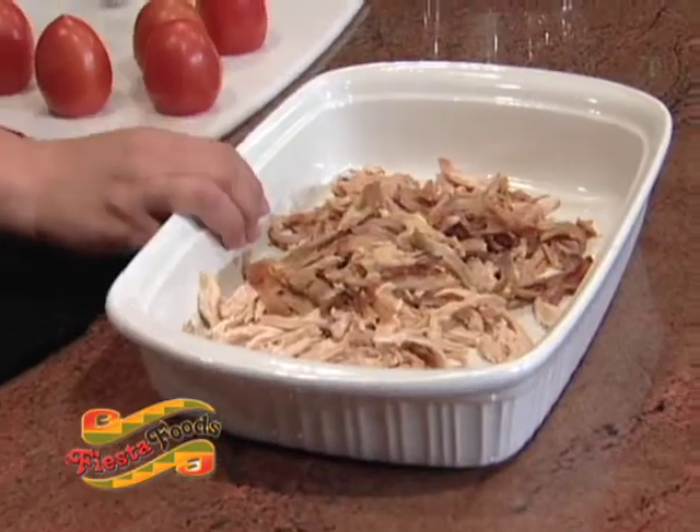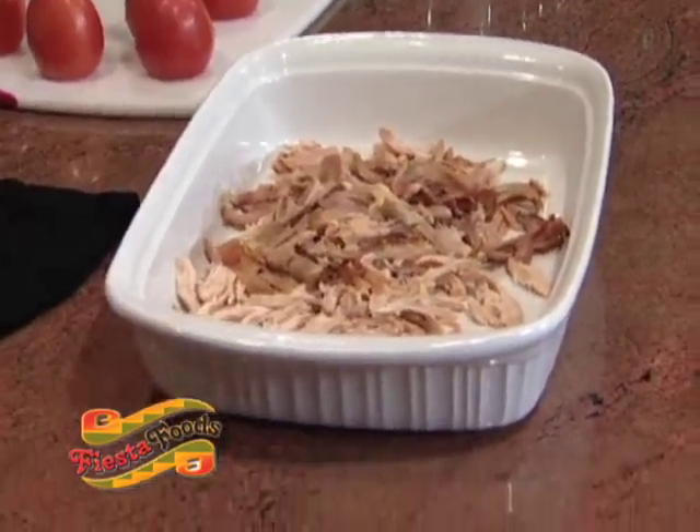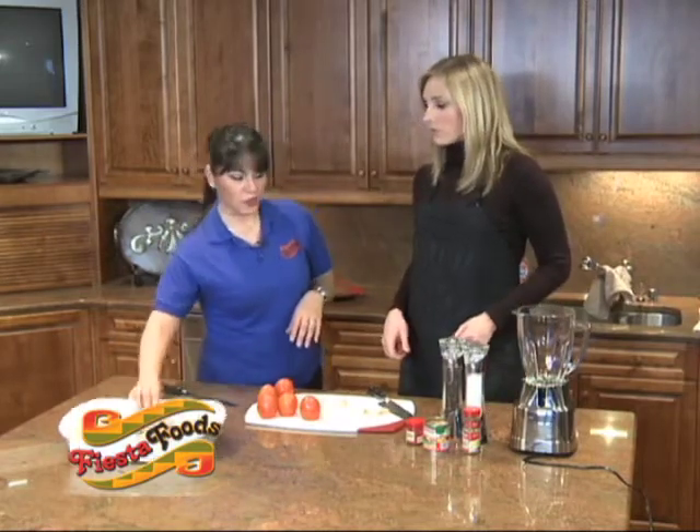We usually use chicken breast, boiled and shredded. But today we're going to be using the meat of a rotisserie chicken — who hasn't had rotisserie chicken in the refrigerator? So we can use that meat also. A little shortcut for you.